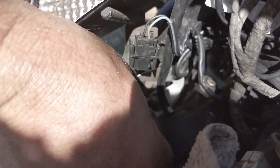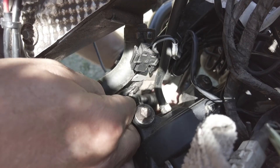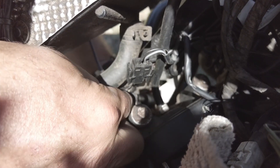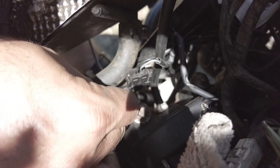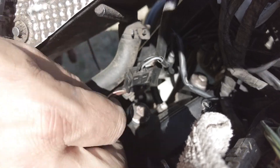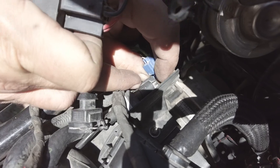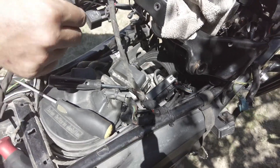The 12-volt outlet plug — the auxiliary power — is a little tricky just because it's right next to the frame and the engine, so take some patience there. There's also another plug to the left of the computer — that'll come out too. We're almost done with the whole section back here.